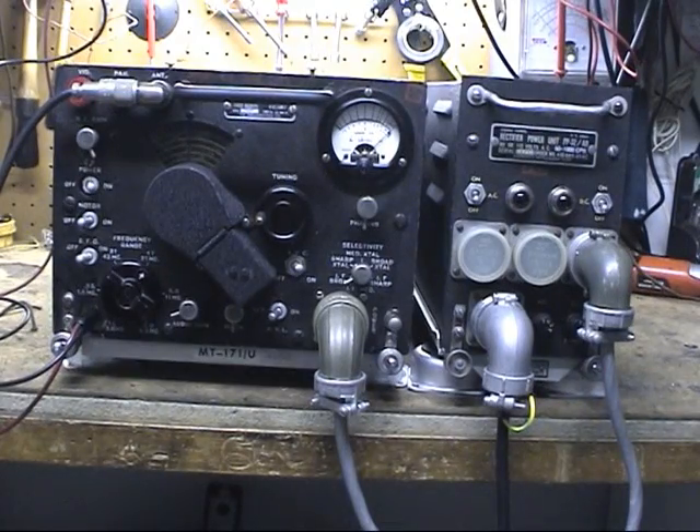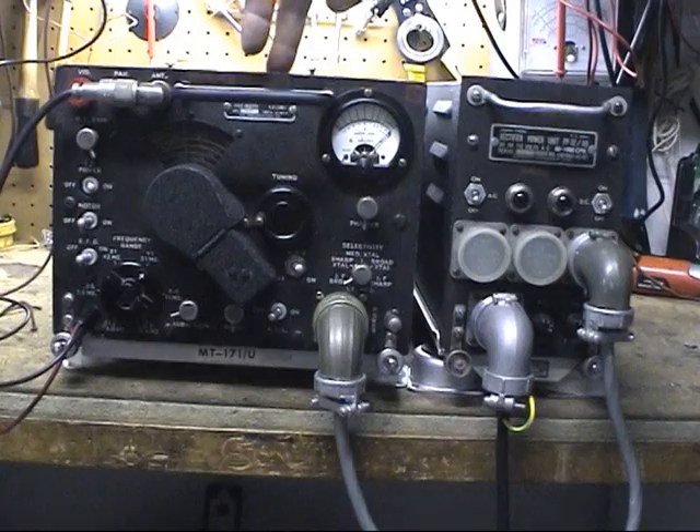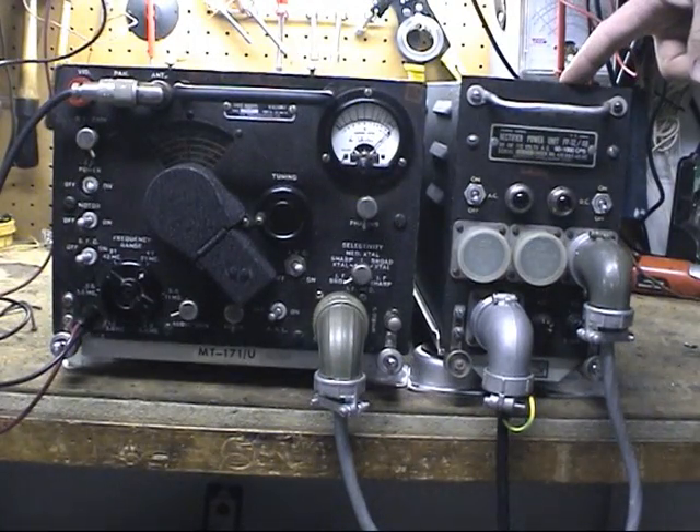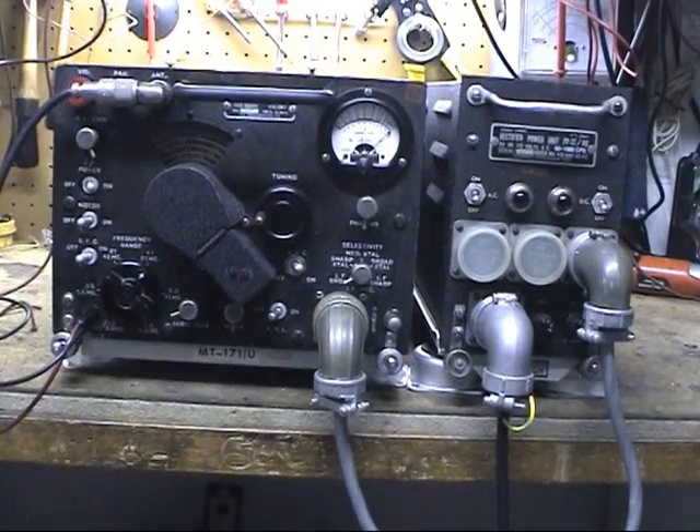and different APA units. The system is comprised of the R45 receiver here and the PP32 rectifier power unit.